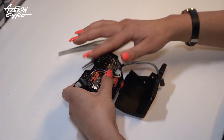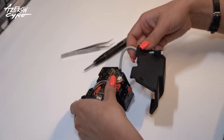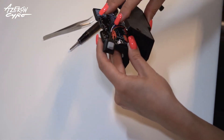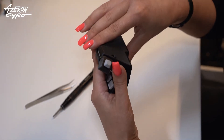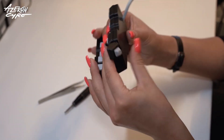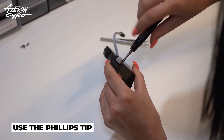Be sure not to squeeze the wires and put the keyboard cover on. Use the Phillips tip to screw the cover down.